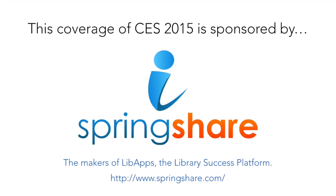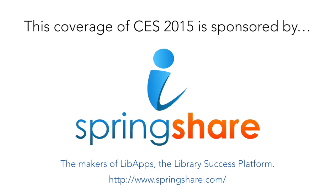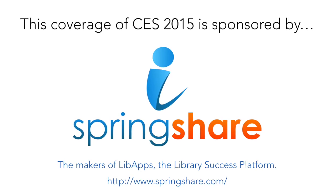This CES 2015 coverage for libraries is brought to you by SpringShare, the makers of LibApps, the library success platform.